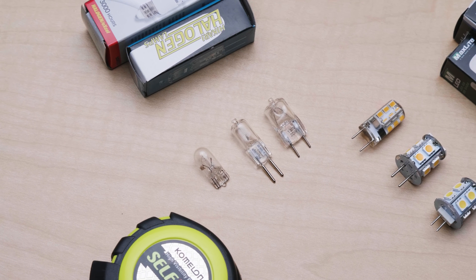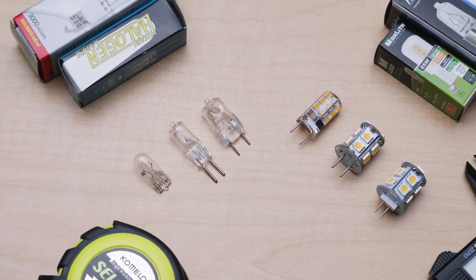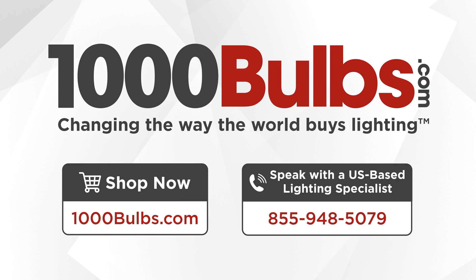If you opt to upgrade to an LED bulb, make sure to check the dimensions. Most LED mini bulbs tend to run larger than their halogen and xenon counterparts. If you are unable to confirm the voltage or wattage of your fixture, we strongly recommend speaking with one of our 1000 Bulbs product experts at 855-948-5079. They can help you find exactly what you need and help answer any questions you may have.